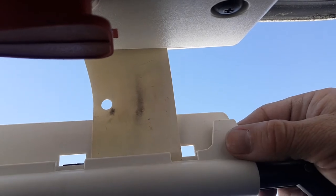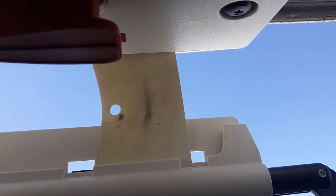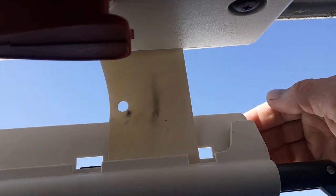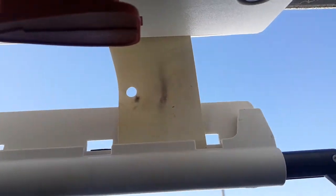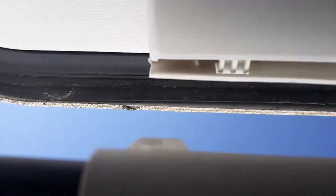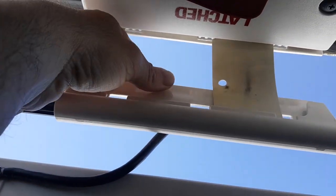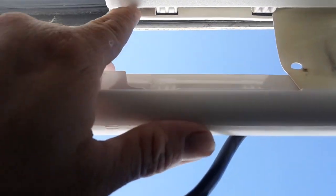If you look, you have a tab right here, and then you have this flap that goes along the entire back. A lot of people think that the back has to lock into the latch right here, and they try to put this entire thing through the latch on the door.